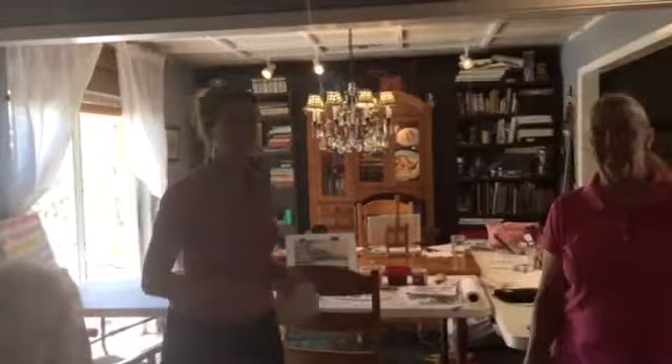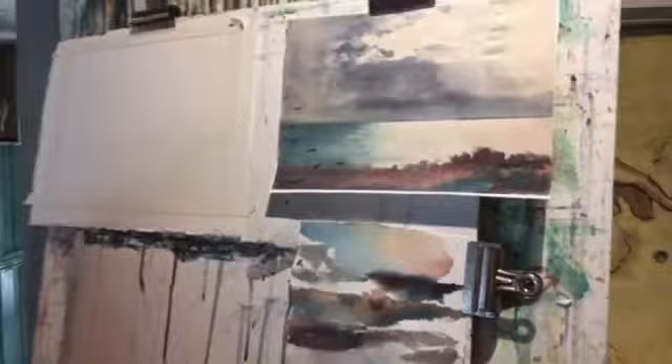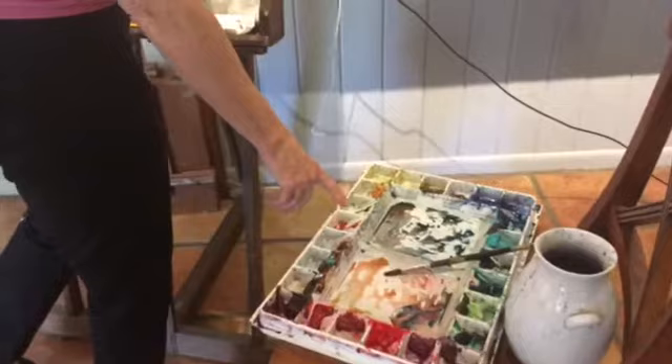What is the name of this painting again? Breaking Storm in watercolor. We're going to go step by step, and we started with mixing our colors. The colors are Indian Red, Prussian Blue, and Quinacridone Gold or Raw Sienna.